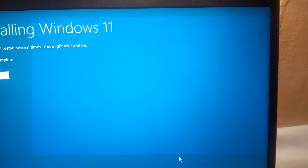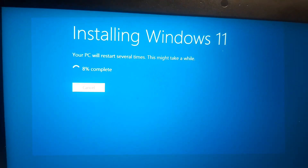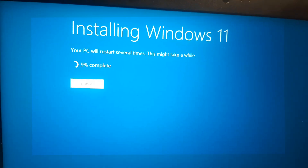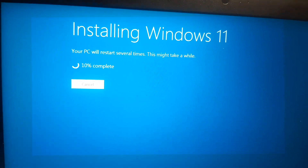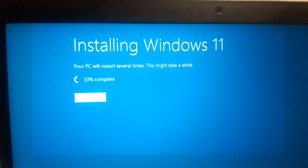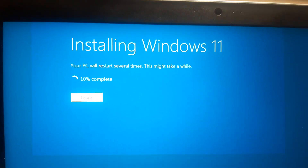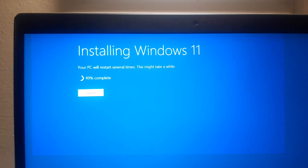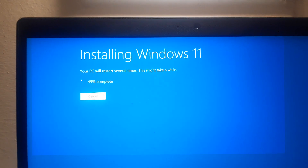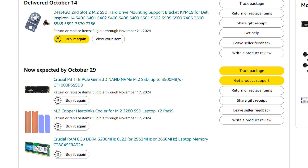Windows installation would usually take hours with a mechanical hard drive, but because this is an SSD, it took less than 15 minutes. The owner of the laptop is a computer science student, so all I need to do is install Microsoft Word, Excel, PowerPoint, Java, and Visual Studio Code before handing this back to him.